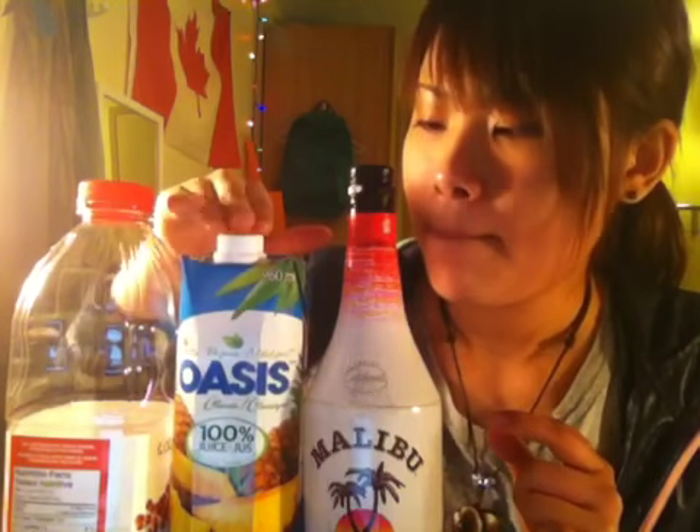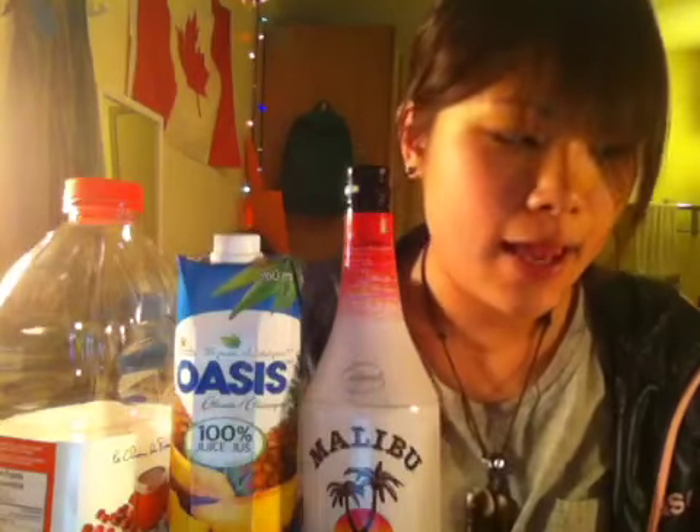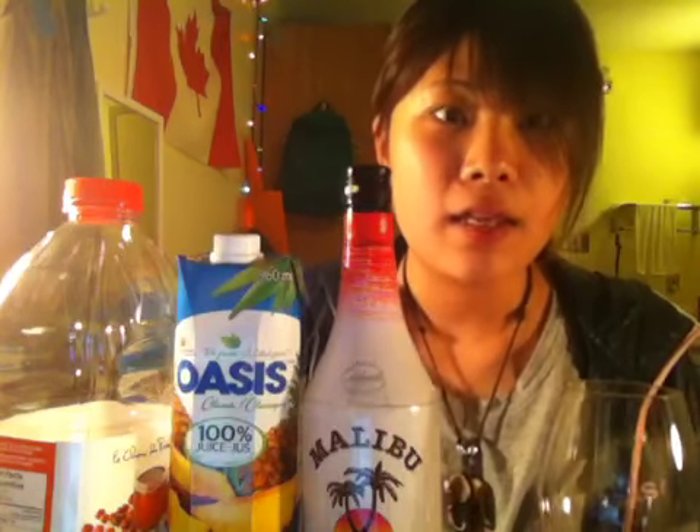I've got booze, which is Malibu here, and pineapple juice and cranberry juice. What I'm gonna make is a Malibu Bay Breeze cocktail. All you need is these drinks and a measuring cup. I'm gonna use a shot glass like this — one ounce.